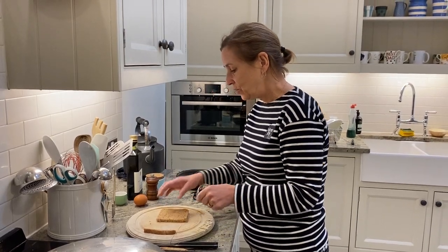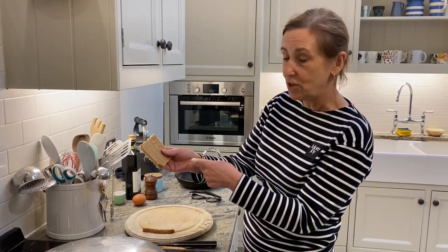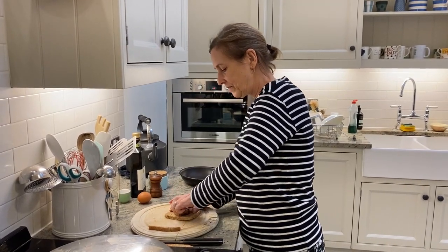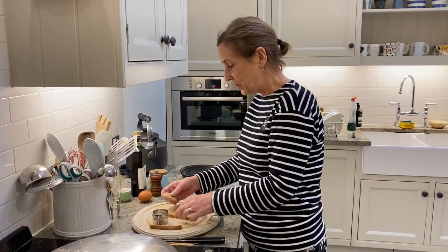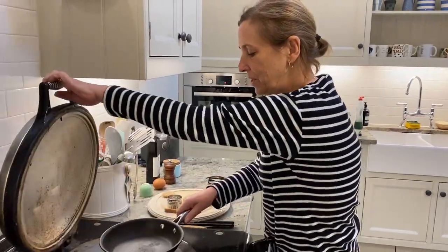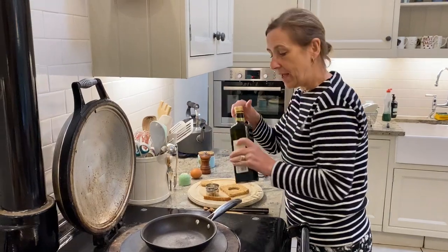The first thing you do is cut your crust off — you don't have to but I do. Then you press in your smallest cake cutter to take the middle out, which you keep. If you haven't got a cake cutter, use an egg cutter.